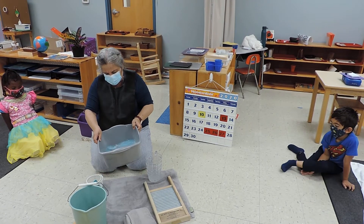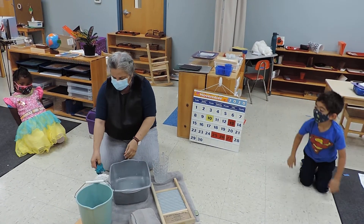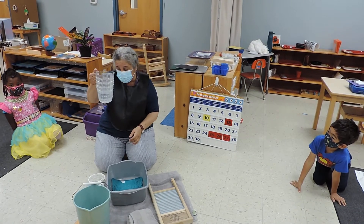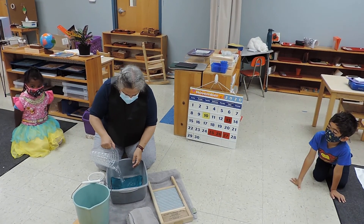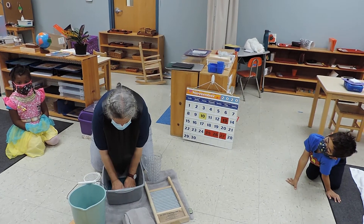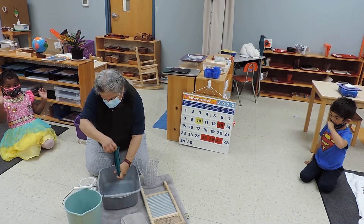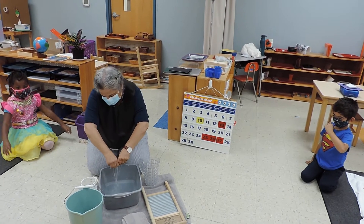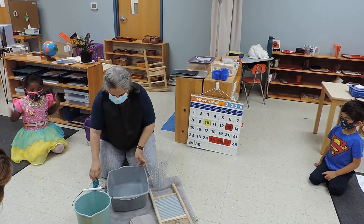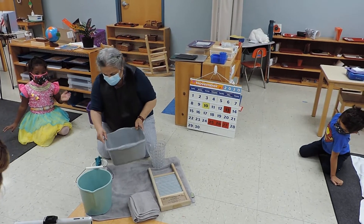Now I'm going to pour as much of the soapy water out and use just clean water. Now I will spread my soapy cloth and use the fresh water. That's why I need two of them. This water is called rinsing water because it doesn't have soap in it — I just want to rinse my cloth. Remember wringing? See, my water is coming out without any soap. It's not soapy anymore.